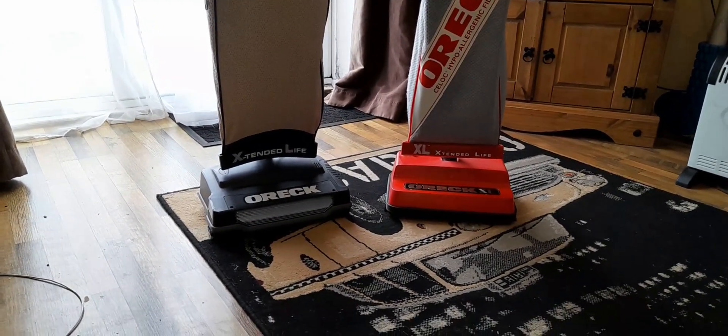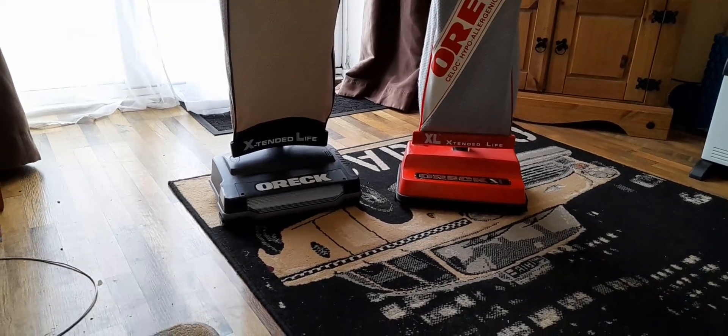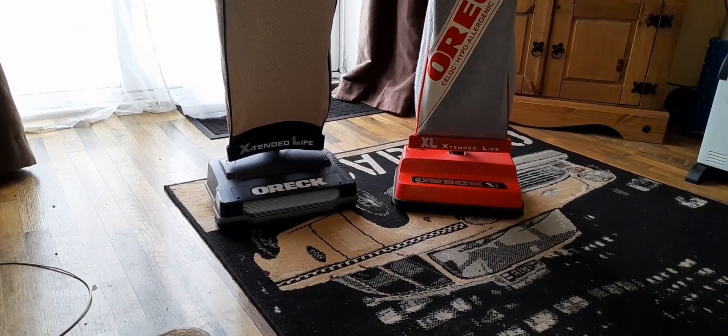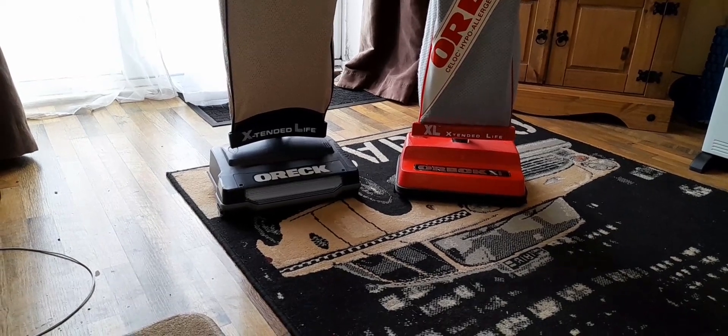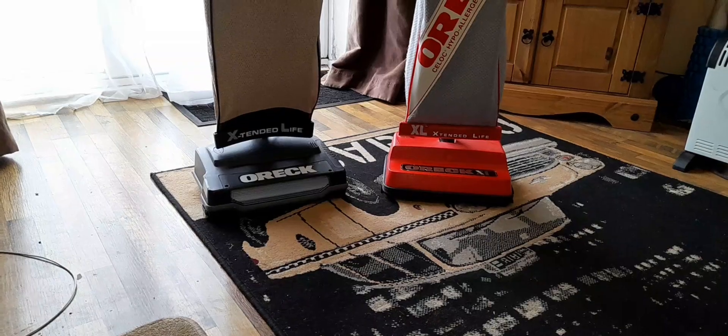I don't know — will it be an antique one day? Who knows. But yeah, 15 pounds in really nice condition and it sucks up really well on the carpet. Probably just going to have one for upstairs and one for downstairs.